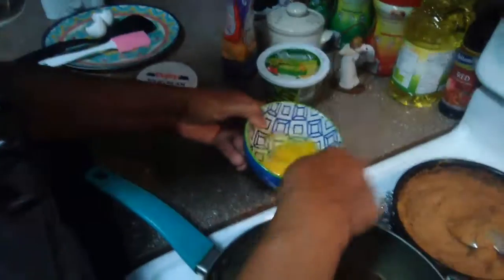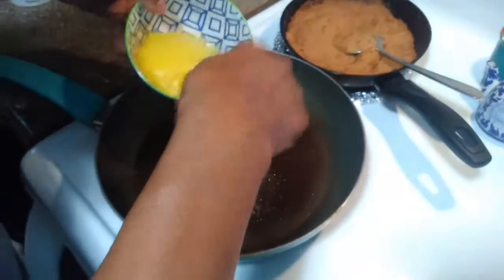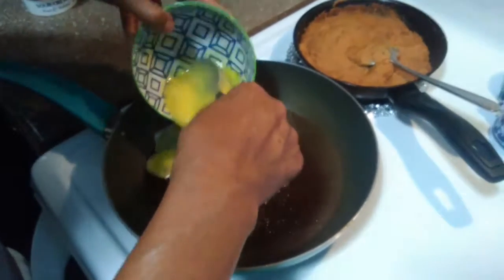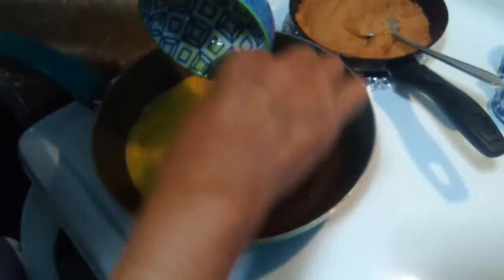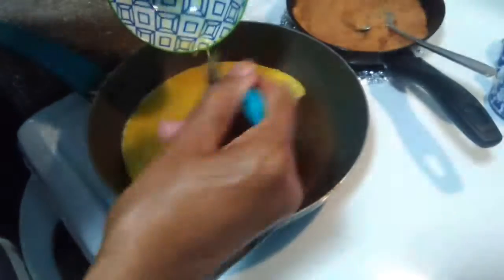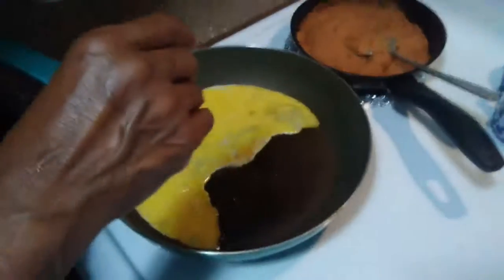Got that pan hot. These eggs sometimes have a mind of their own — yep, just like this one. I thought so. Anyway, I know it's gonna work, so I can wrap up my beans and potatoes in there.